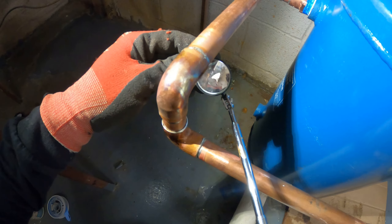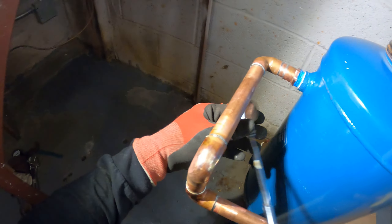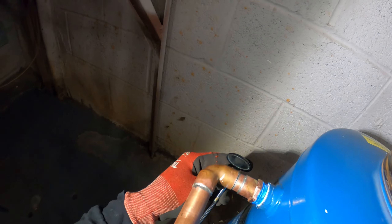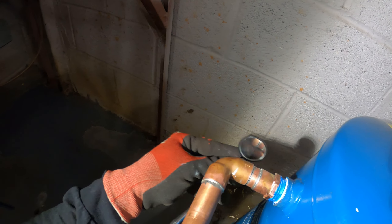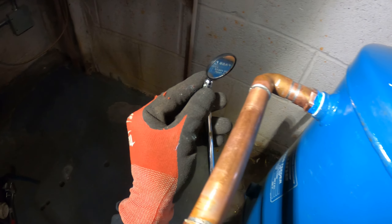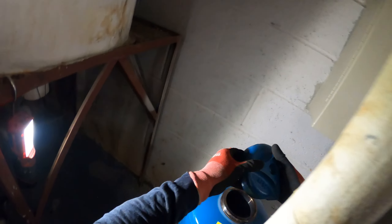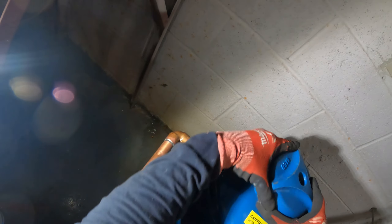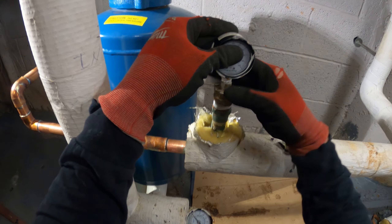I'm going to use this mirror and make sure I got around all my joints — double check everything, make sure everything's all right. Whatever I feel like I didn't get well, I'll just go over it again, but for the most part I'm usually pretty good with this.